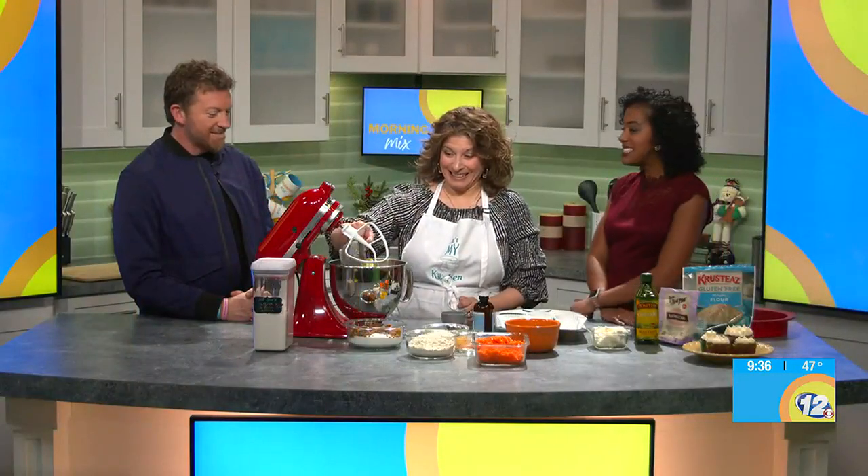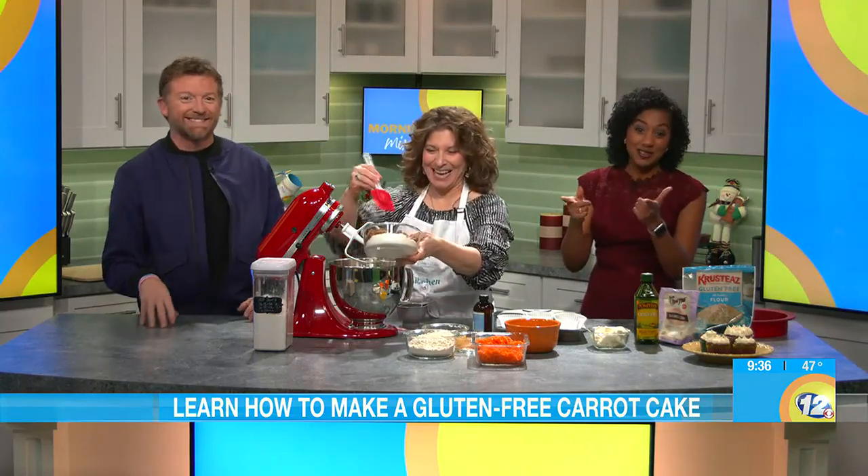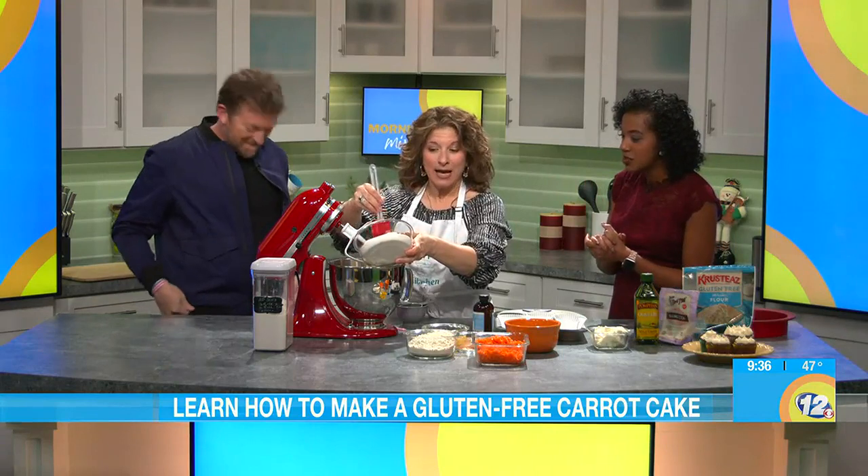We're in the kitchen with Chef Jen. It's National Carrot Cake Day. We love when we have chefs on the show because you know what that means — good things are about to happen. We don't have to go pay for lunch. Chef Jen, thanks so much for coming back.